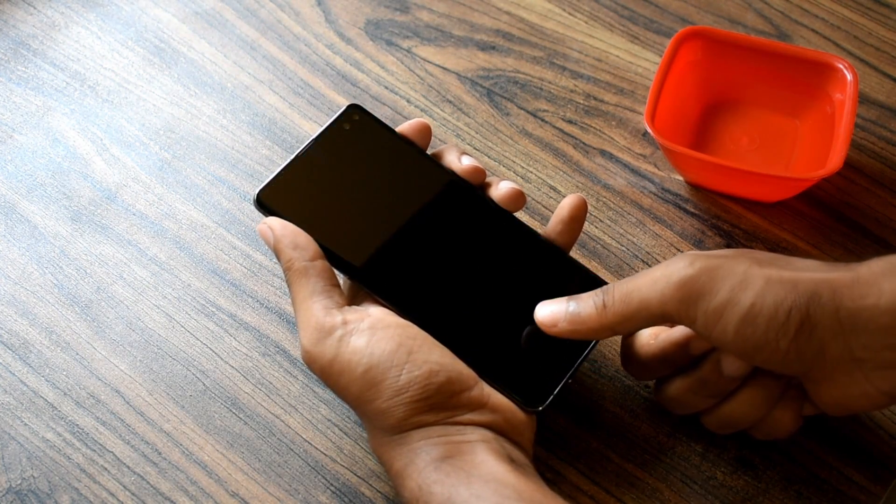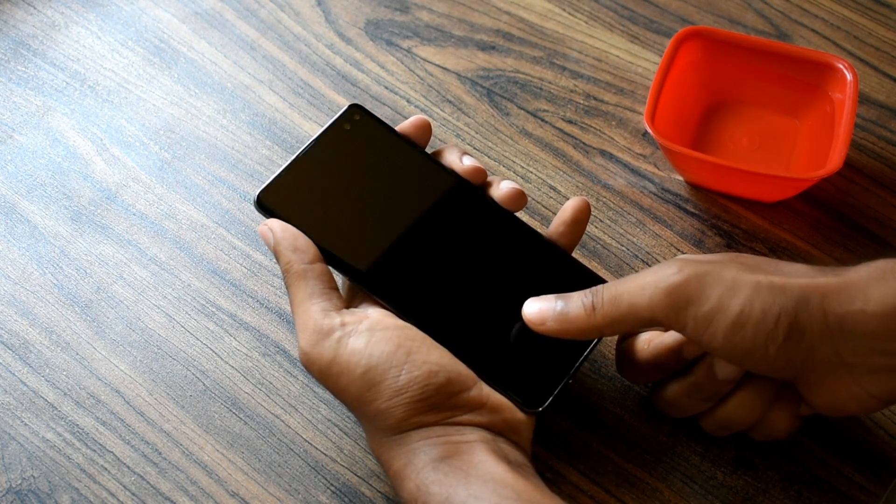Also, as you can see, this scanner works absolutely fine even when your hands are wet.